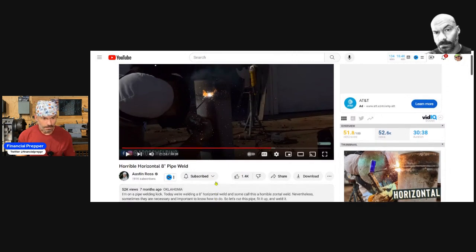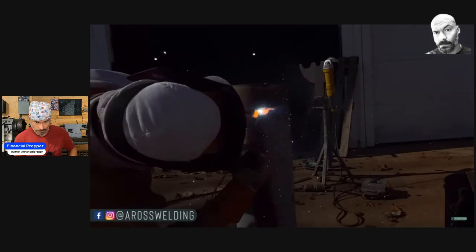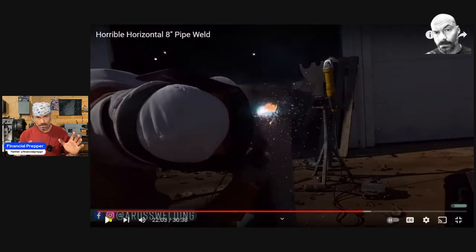Alright, this is Austin Ross — he's got some good videos and I've got to give him kudos. His horizontal looks really good, but we're going to take some things away from this. Pay attention to his rod angle — his rod angle's down here and he's stepping and pulling up to that top, then coming down. You want to stay on that top a little bit longer than the bottom because gravity's fighting you. I used to love horizontals because nobody liked to do them and I just got good at them. He does a one-bead cap, and it looks good.